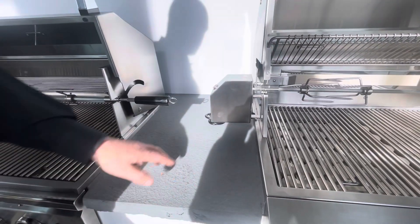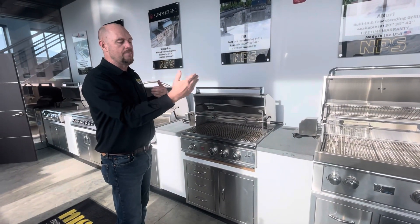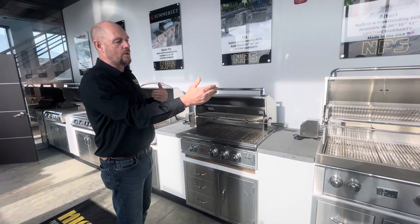It's all relatively simple. They're reversible on either side of the grill, so it depends on where your electric outlet is — whether you want the motor on the right or the left.